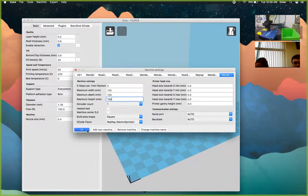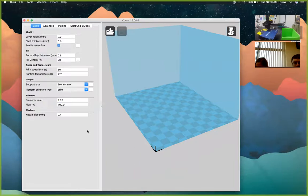Uncheck the heated bed option since this printer doesn't have one, and that will make the bed temperature setting go away. Now Cura is fully set up — we don't have to worry about going back and setting it up again. To load a model for the second step, where you have your STL file ready, just click the Load button.